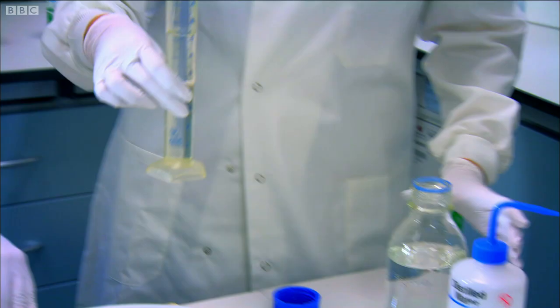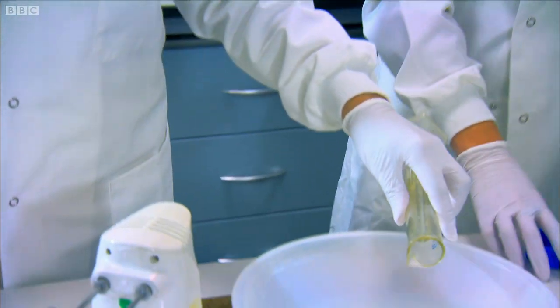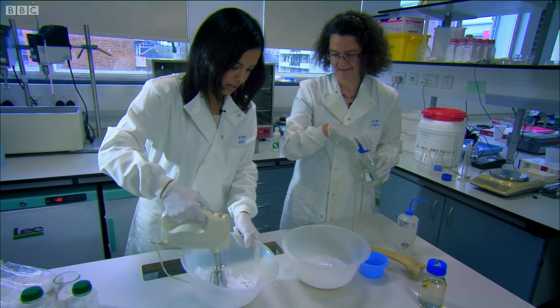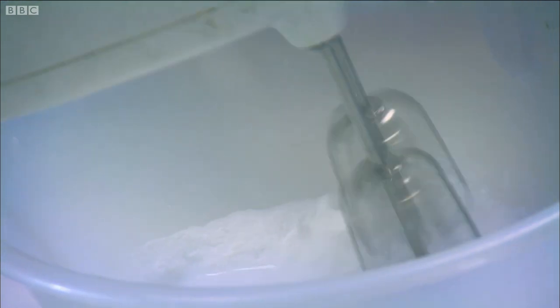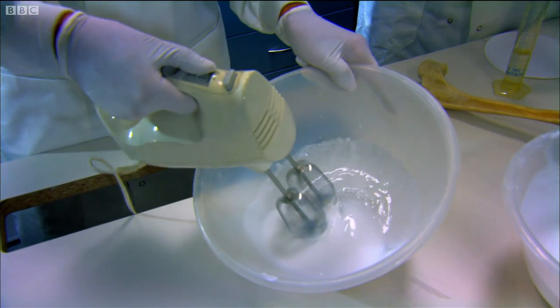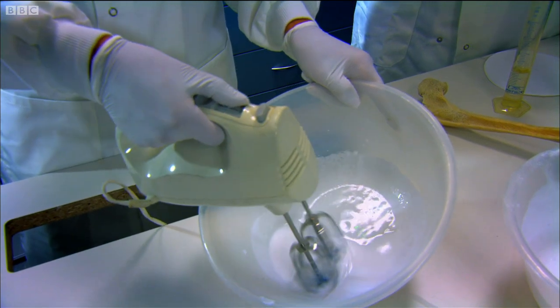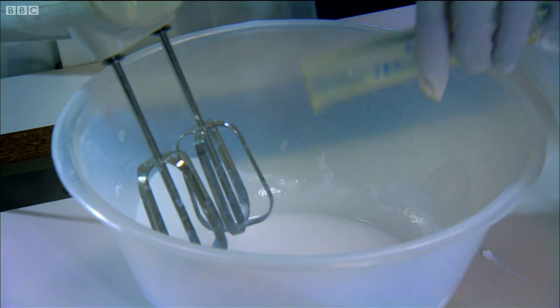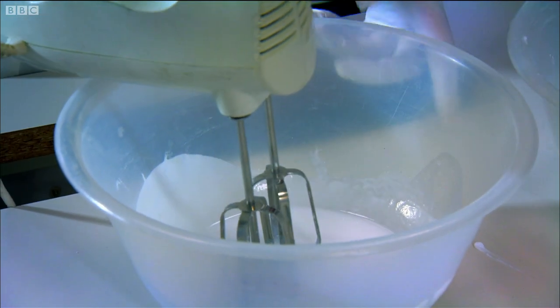So just a bit of pure water — do you want to pour that in? And if you can give that a mix together with a whisk. I'm after a thick foam, but all my whisking is pointless so far, and that's where the magic ingredient comes in. So this is the polyvinyl alcohol, about 20 mils or so, and then whisk away.